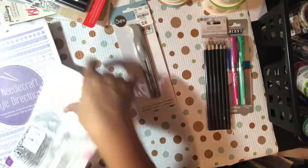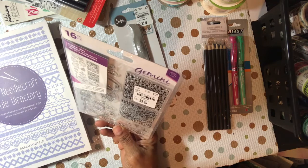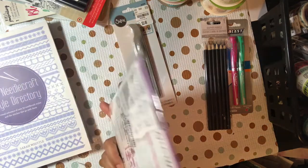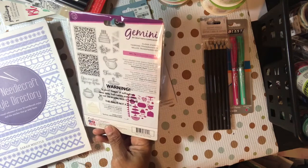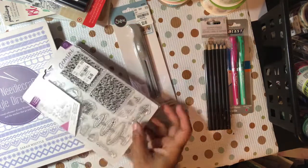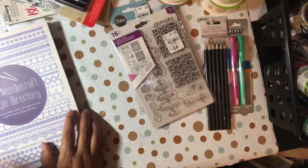I picked up this one stamp set, and I'm surprised I got it because I passed on the dies when they were out — I didn't get the dies. I've since seen the dies, and that version came out first. So I may take this stamp set back because I got it instead of the dies. Anyway, that's what I got from Tuesday Morning.